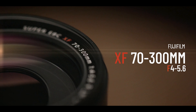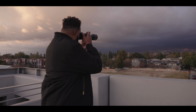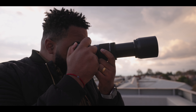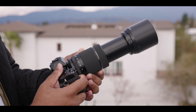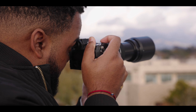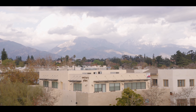The new Fujifilm XF 70-300mm f/4-5.6 is a zoom lens built for your next adventure — a tool that lets you reach out across a wide range of image-making possibilities. Inside its compact, lightweight body is the equivalent 35mm focal range of 107 to 457mm. The XF 70-300 has 5.5 stops of image stabilization, fast and near-silent autofocus, a 0.33x macro magnification, and it's weather resistant and affordable.